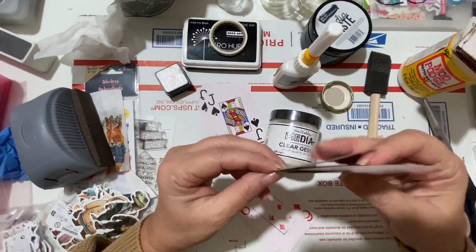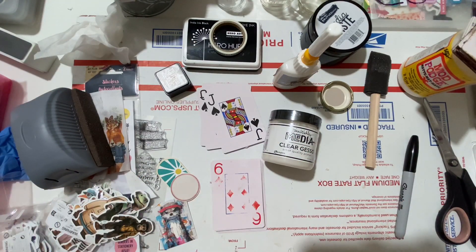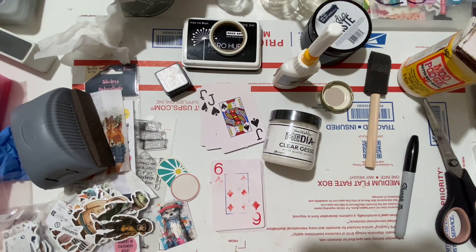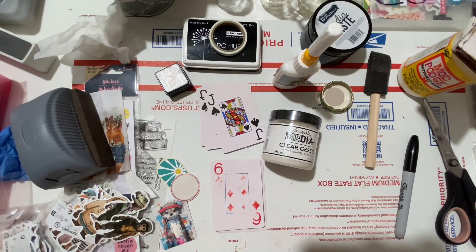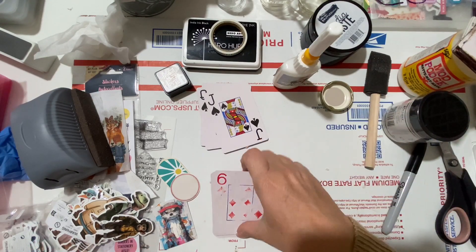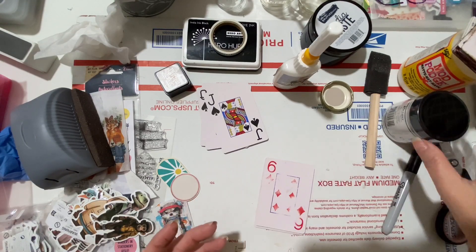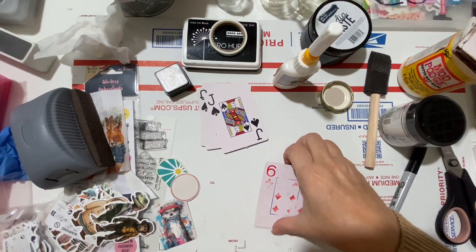For some cards she'll try spray inks, for some watercolors, and for some coffee or tea dyeing — to see which she likes best. It's a great opportunity to try new techniques cheaply and quickly. They probably won't be Christmas gifts since Christmas break is only two or three weeks away, but she'll definitely give them out before the end of the school year.